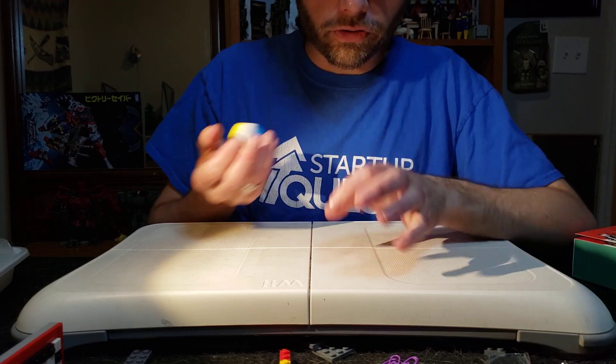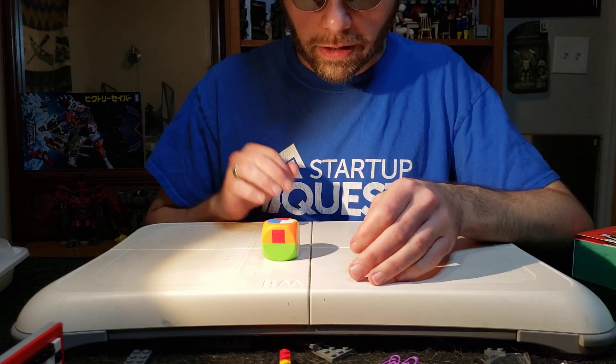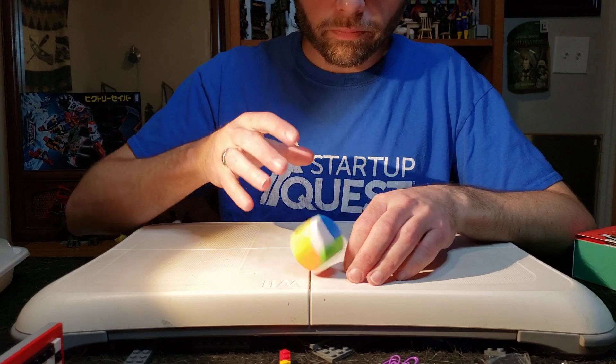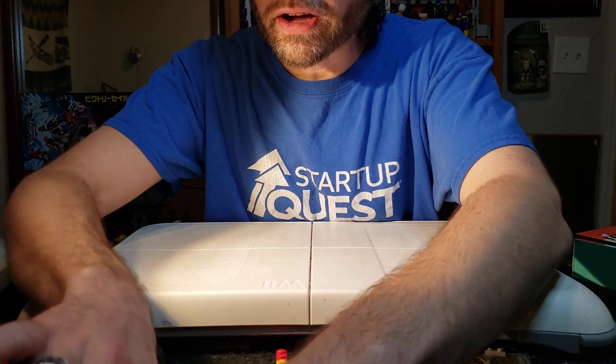All right, so let's roll it and see what we get. Oh, look at that — a 6. That's amazing. Oh, and another 6. And... crap, I lost it. Oh, nuts.